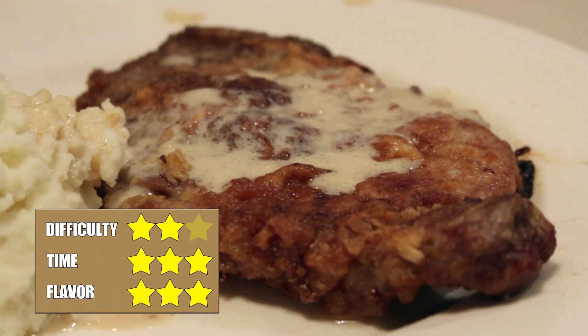But other than that, the steak was really tender, really juicy. The breading — the texture of it was good even though the flavor was a little bland. The gravy was excellent. So really you can't go wrong with this dish. I recommend you try it. And that's the Hardy Boys Chicken Fried Steak.